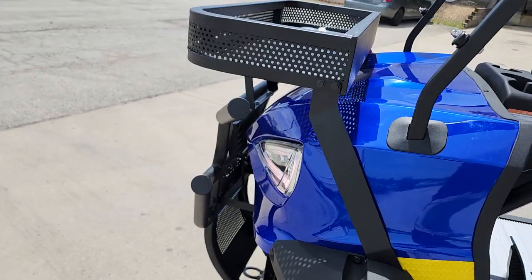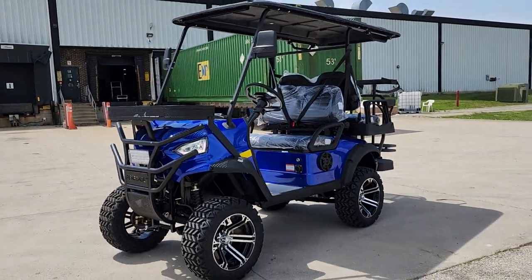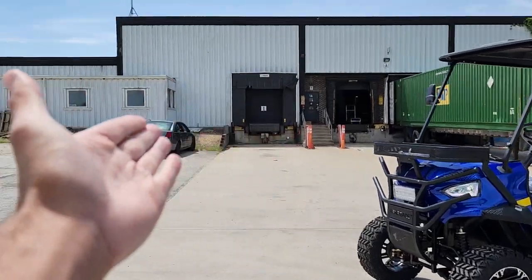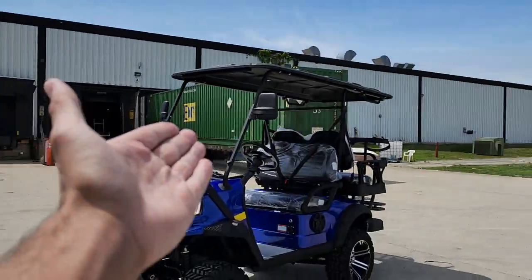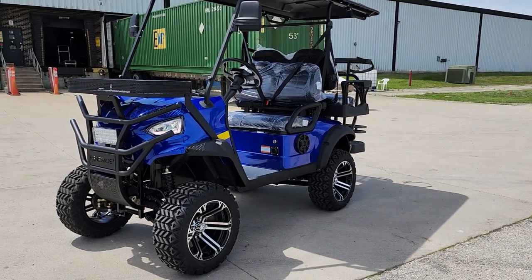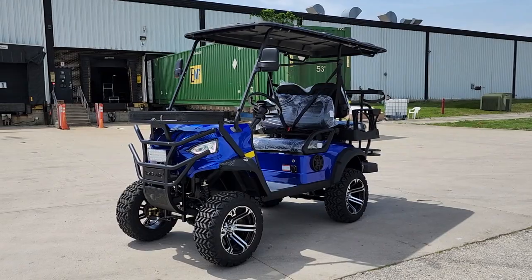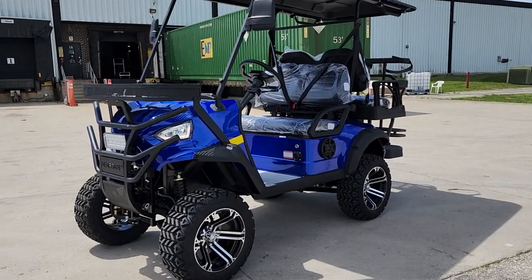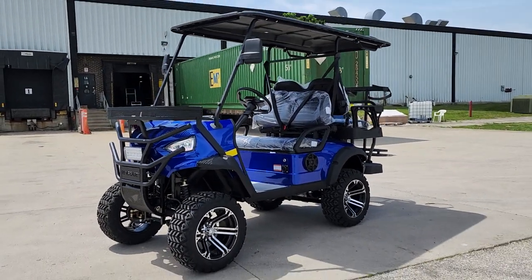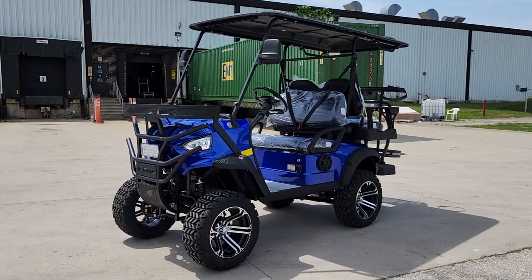At SaferWholesale.com we can ship these nationwide. We've got many different golf carts available — you do have to call for availability. Here at our 150,000 square foot facility in New Lennox, Illinois, the address is 1333 South Schoolhouse Road, New Lennox, Illinois. Or we can simply ship it right to your front door. Call today and order yours at SaferWholesale.com.